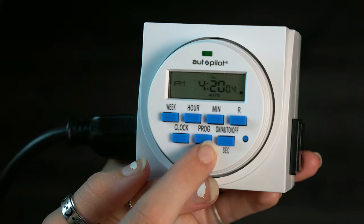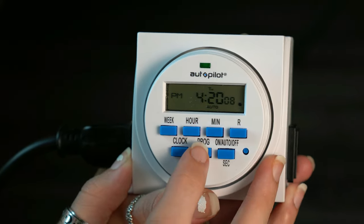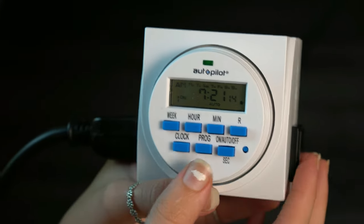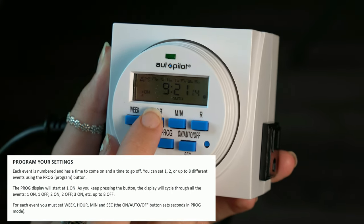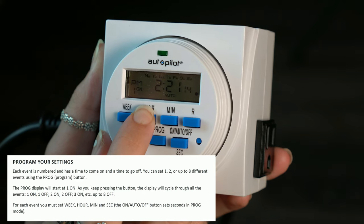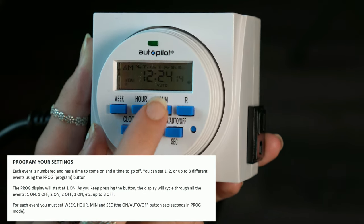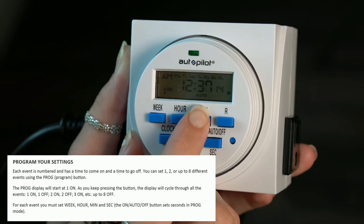Now to set when we want our lights to come on and off, we're going to hit program. The first one is when we want our lights to turn on. Just like how we were setting up our clock, we're going to hit the hour button. I want mine to turn on at midnight, so again just those same buttons for the hour and minute to adjust.